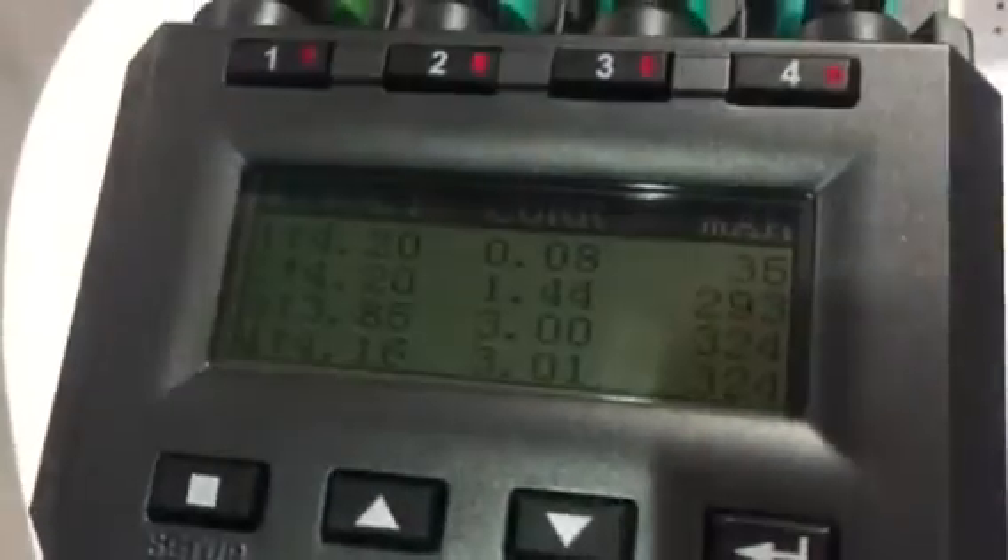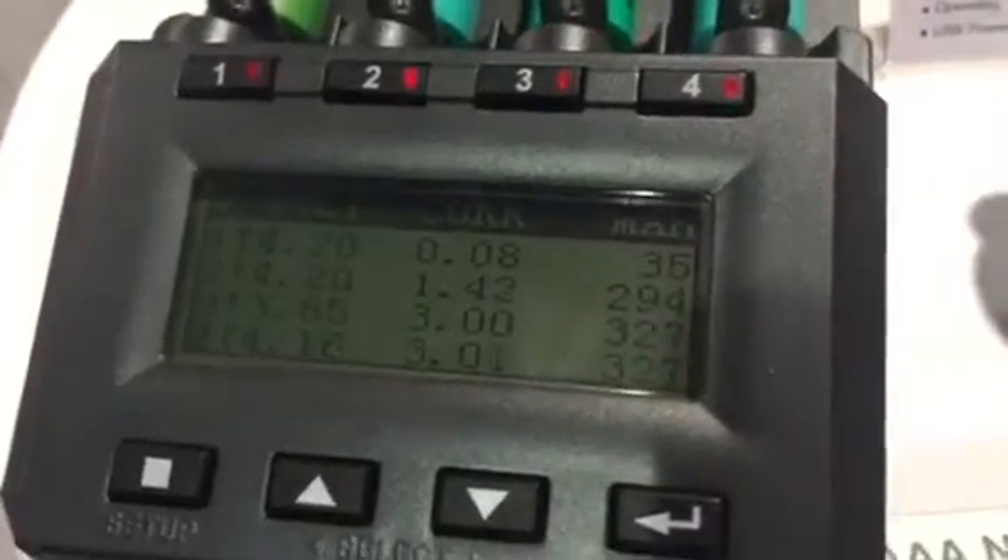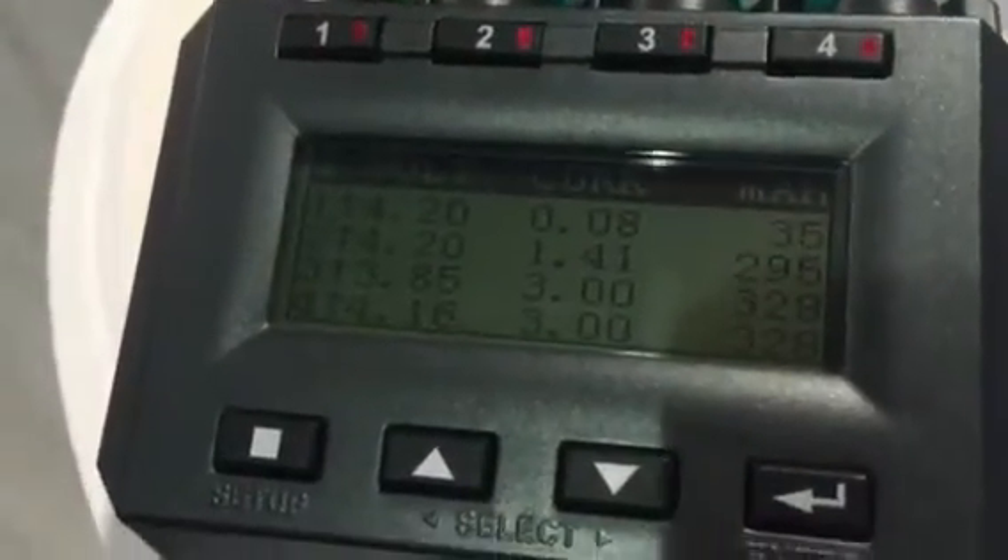Here's the coolest thing about this thing. It's industrial grade. It charges at 3 amp continuous current. It shows you the mAh it's charging at, how much current it's charging at.